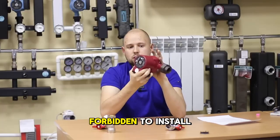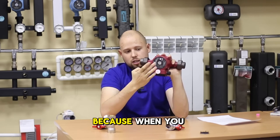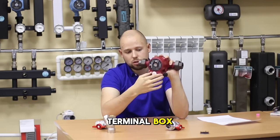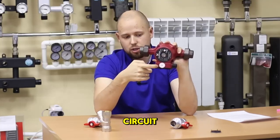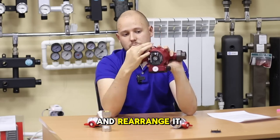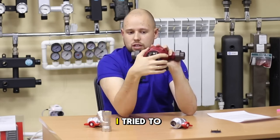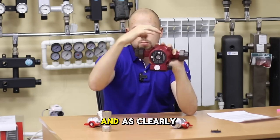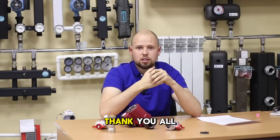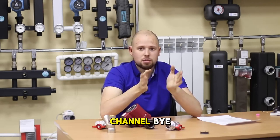Another important rule: it is forbidden to install the pump with the terminal box facing downward, because when you vent the air from the pump, all the heat carrier will flow to the terminal box, leading to a short circuit. You can unscrew the four hex bolts and rearrange the entire pump head so that the terminal box is on top. I have tried to explain as simply and clearly as possible the recommendations for installing a circulation pump. Thank you all for watching — like, comment, subscribe to our channel. Bye.